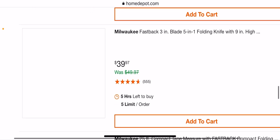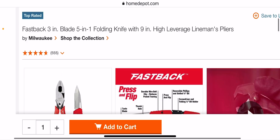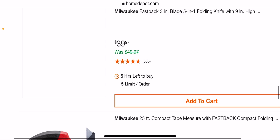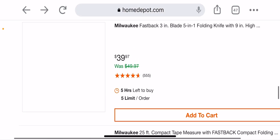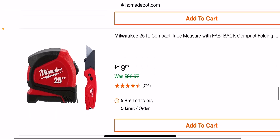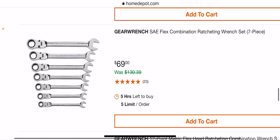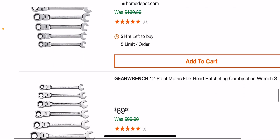Got another one here — Fastback five-in-one folding knife with the linesman pliers. That's not a bad deal; I think the linesman pliers are like $30 anyway, so you're getting the Fastback for about $10. Not bad. $19.97 for a 25-foot tape measure and a Fastback — also a good deal. And a 69-cent SAE flex combination wrench set for $7.